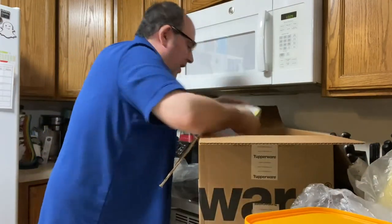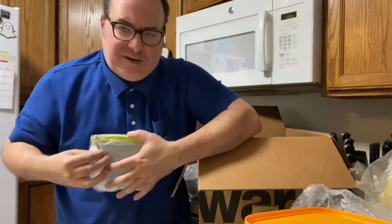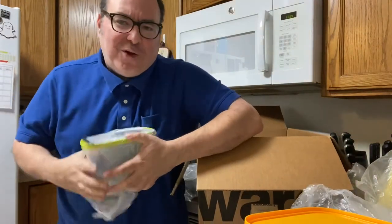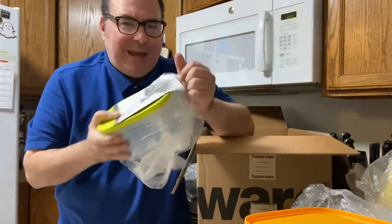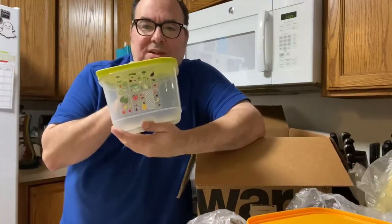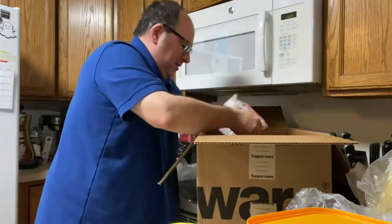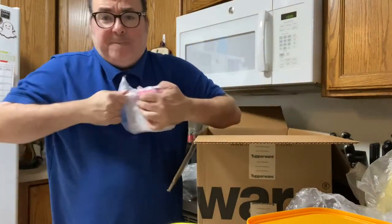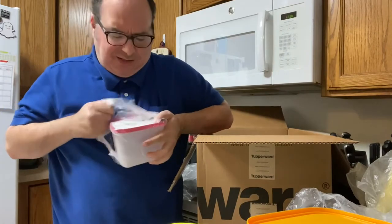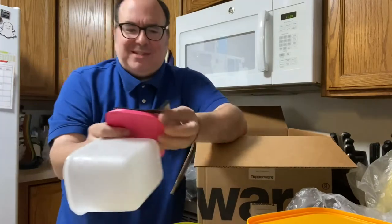What else is in the kit? I have a fridge smart container. I bet you this one goes in the fridge — because the name just sells itself. Look at that — that's cool. This box just keeps going. I'm making such a mess and I'm making it just for you. Don't worry, I clean up my messes. Another freezer mate container.